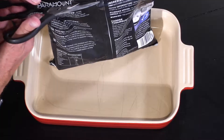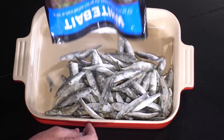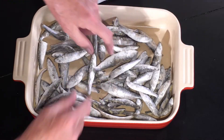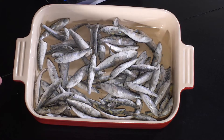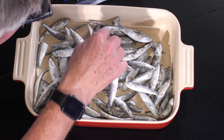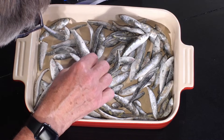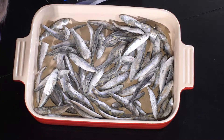Oh yes, there they are. Those are just the right size whitebait. Traditionally they are a bit smaller than that, but I think it's better that they are bigger these days.